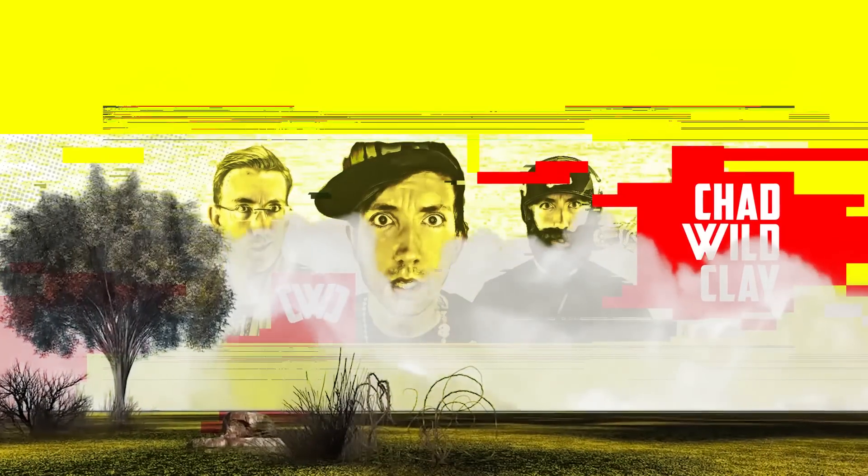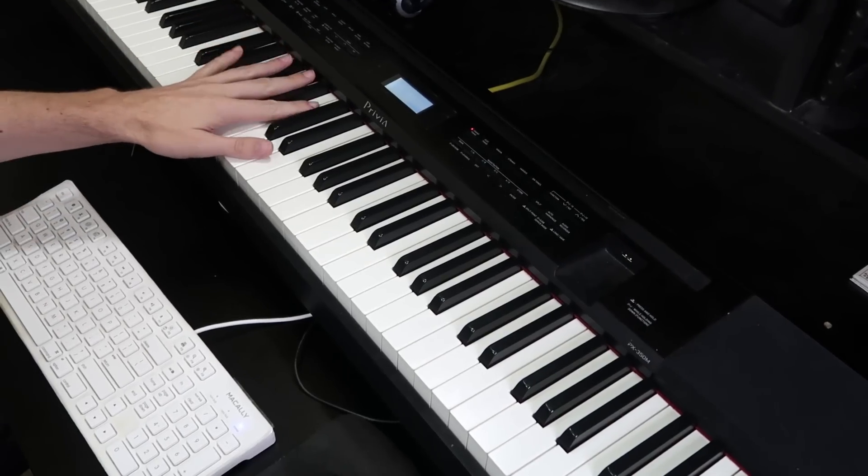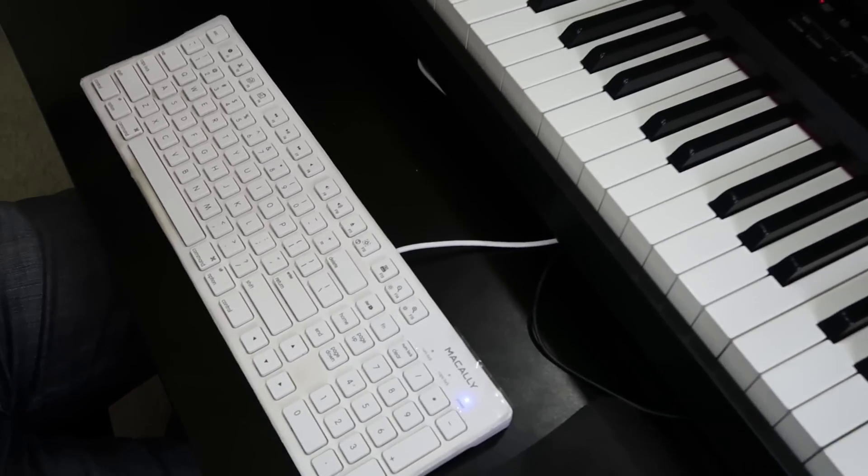What up, what up, I'm Chad Wild Clay and I'm about to teach you how to trick people into thinking you are a piano master in five easy steps. You can do this on any piano or any keyboard.